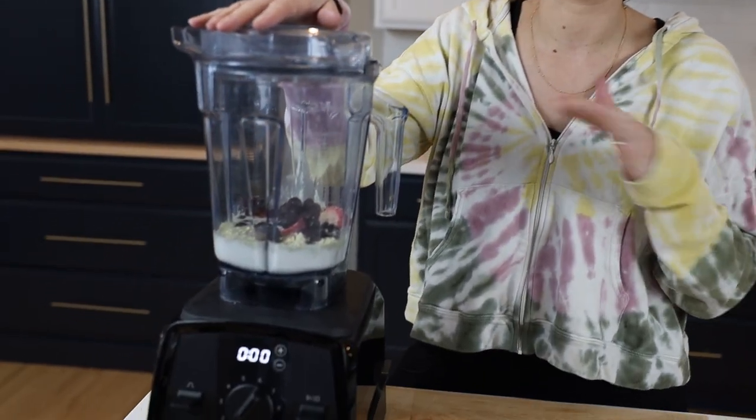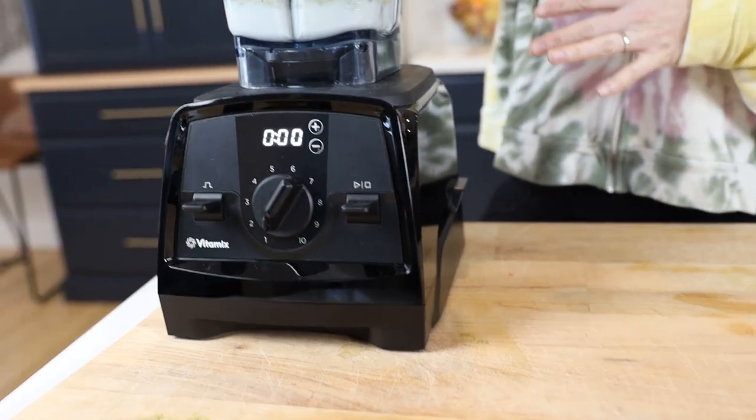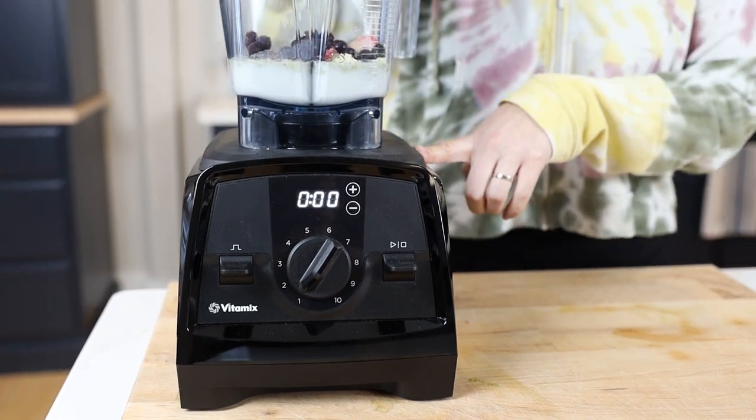This blender is like stealth — one of the best deals out there. It blends the same as the whole Ascent series, the A2500 and A3500, but has a much smaller price tag. The Venturist V1200 is the way to get a Vitamix for about 300 bucks.